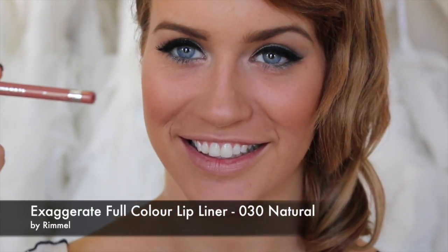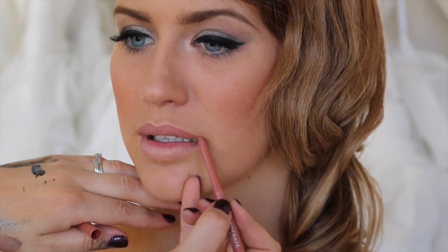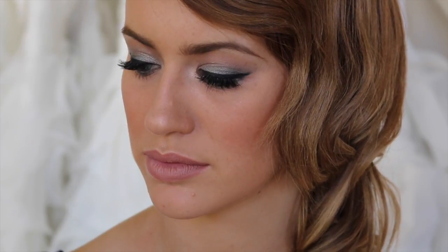I'm going to move on to the lips using the Rimmel Exaggerate Full Colour Lip Liner. Then I'm going to use MAC Pure Zen for her lips — the lip liner has a little bit more of a blue tinge and I want to bring a little bit more peachy back into the lips. This lip colour is a little bit more of a pinky peachy shade, applied with the Lip Shader Sigma E56.